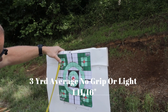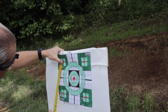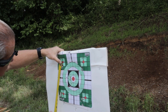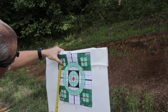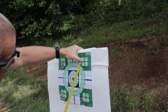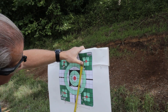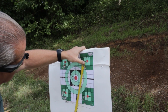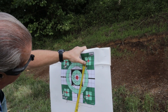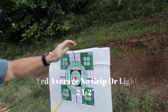With just the grips we've got about an inch and five-eighths group, inch and a half from center to center. Then with the light, adding in this one outlier, it's about a 3-inch group center to center. If you take that out, it's about 2 and three-quarters. And that's at 3 yards.